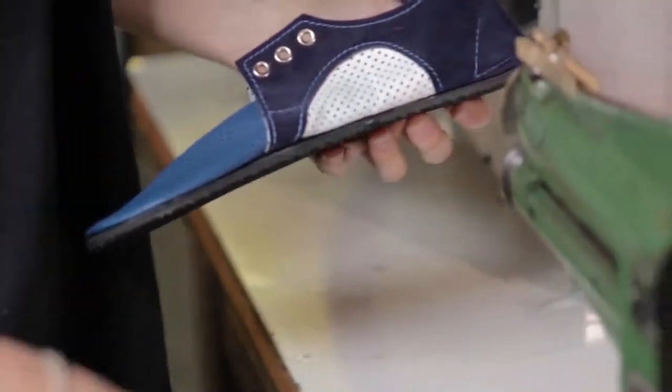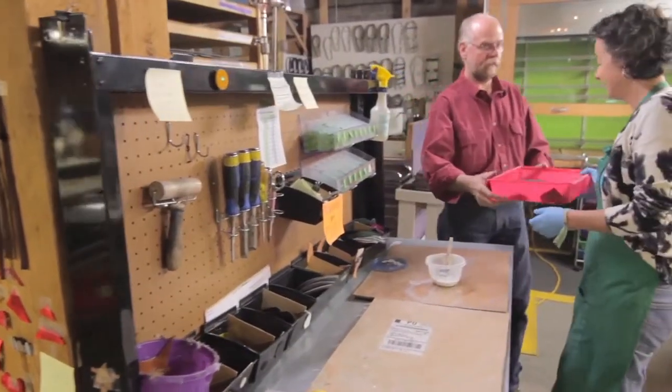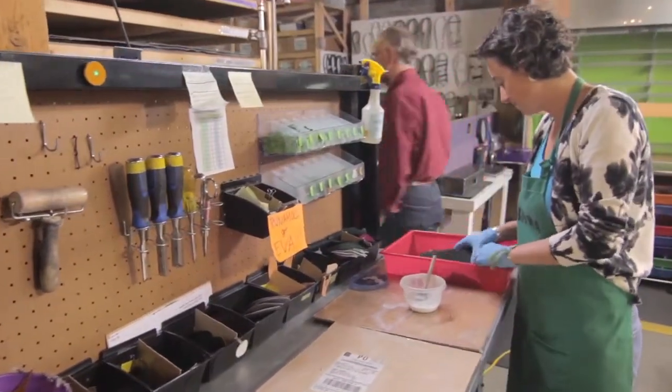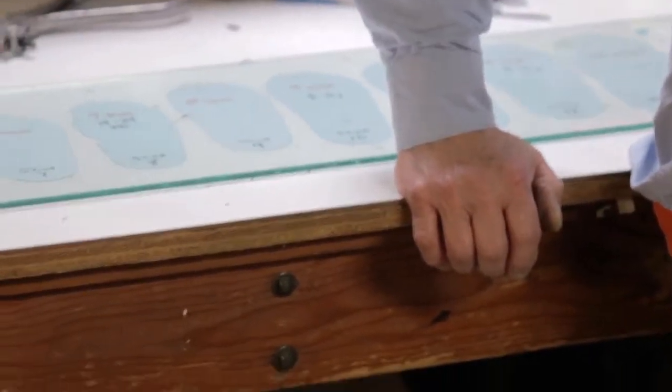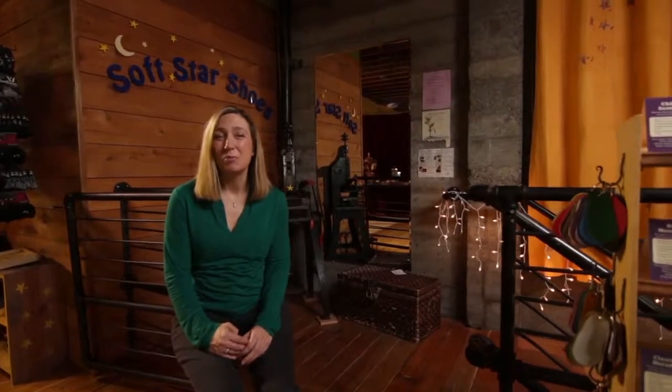We really do like what we do and put a lot of our energy into what we're making. It matters. It's a love and a passion for doing things by hand, and we laugh sometimes that the people who love our shoes most are people who hate wearing shoes.